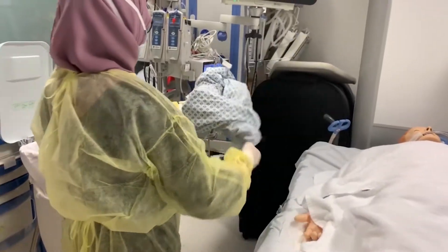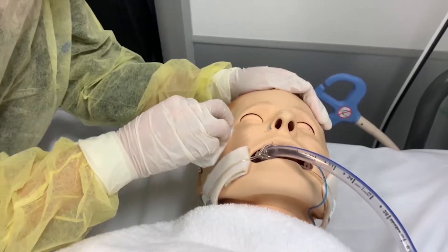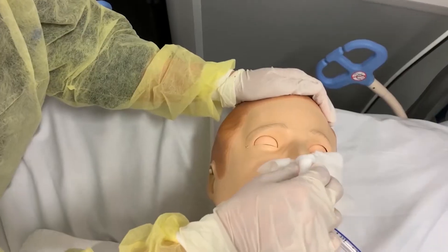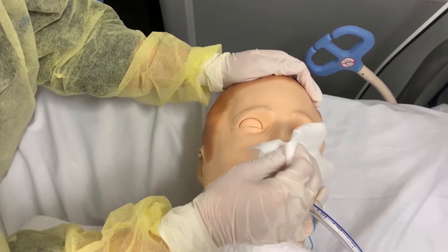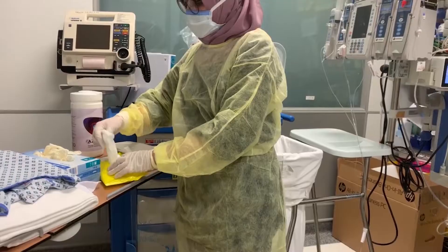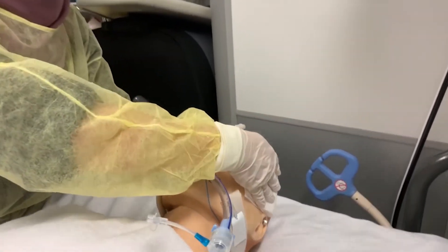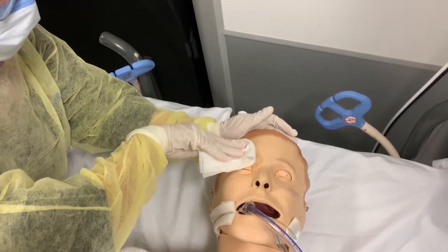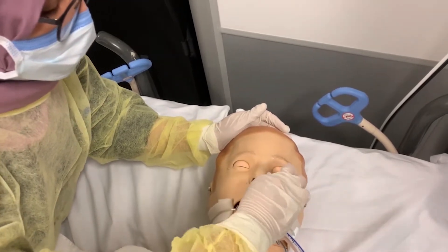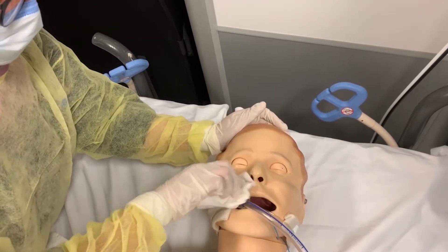Place soiled linen in a linen bag, keeping it away from your body. Cleanse the eyes, nose, and ears using a wipe with water. Remove a single pre-moistened cloth from the warm package and begin by cleansing the face. Avoid contact with the patient's eyes. Cleanse the neck, paying particular attention to the skin folds.